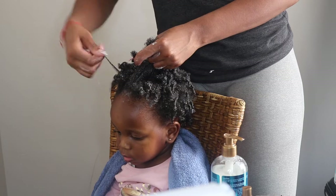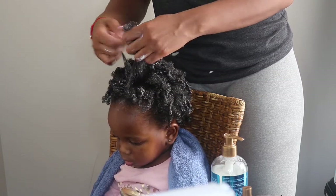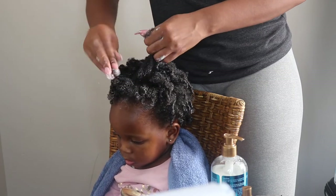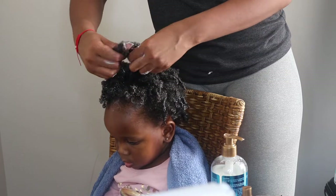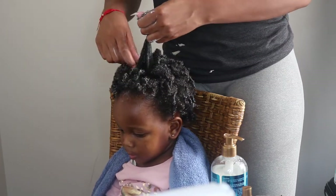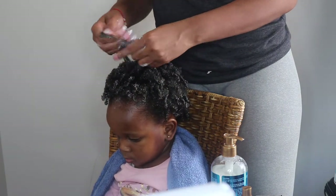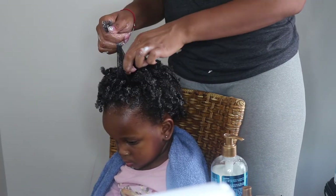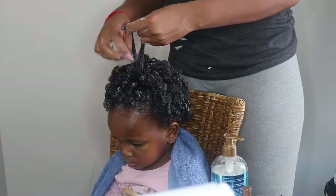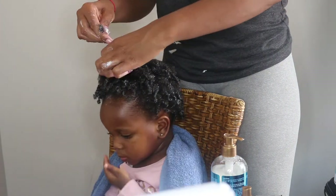I started doing this style on Harper's hair because she wanted her hair to look like mine. And once I did this once, she just loved it. Sometimes I'll do this right after a wash day or I'll do this to freshen the style and re-moisturize her hair until the next wash day. I love this line of products because it just works so well on her hair — it keeps her hair hydrated, moisturized, and shiny.